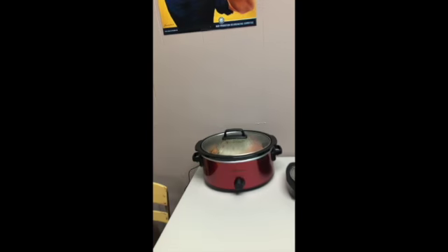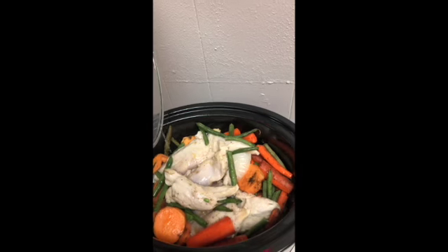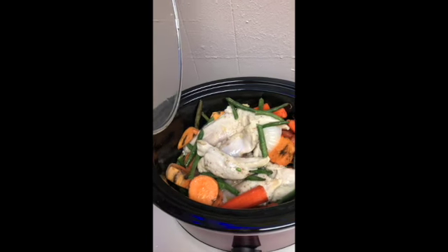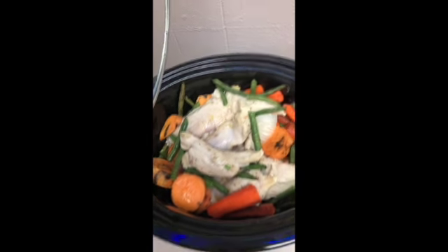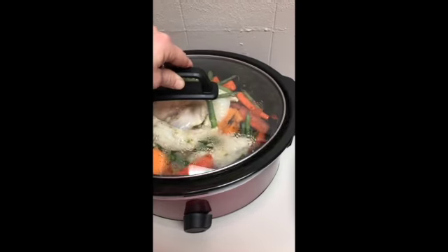In the crock pot this morning, I threw in a diced onion. I put in fresh carrots, I peeled some sweet potatoes, diced those up, put those in there, and got some fresh green beans. I've got some chicken breast tenderloins — those are boneless — and they're here in the crock pot at the gym.